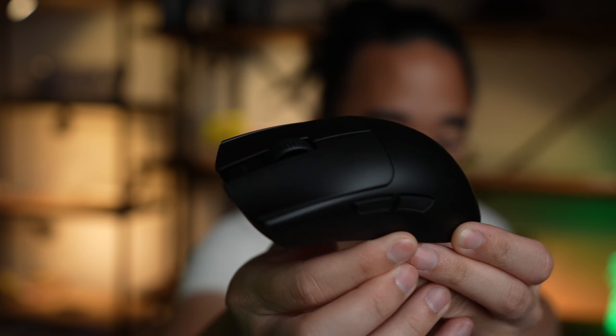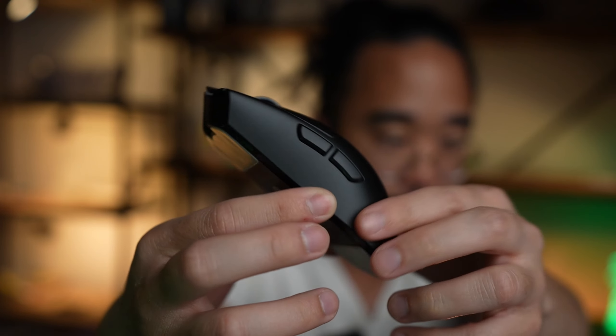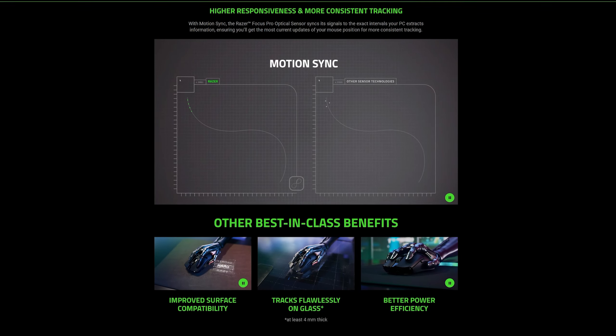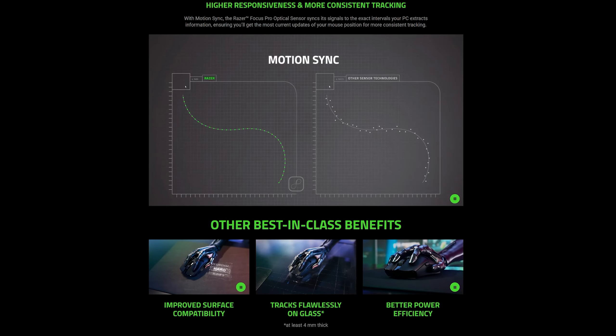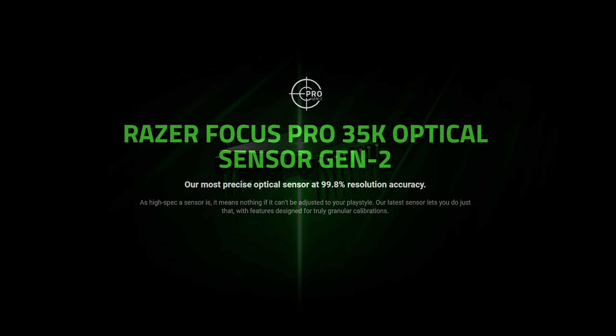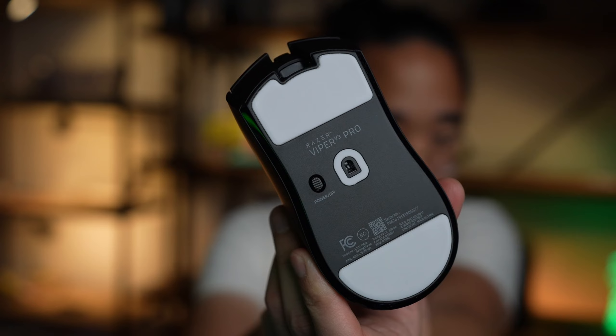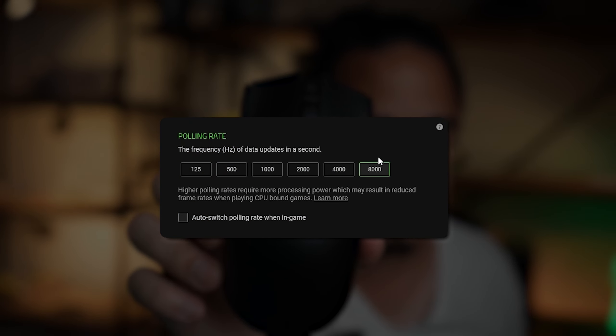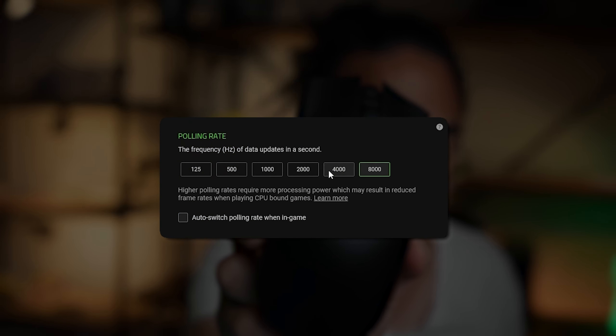As far as the actual tech in the Razer Viper V3 Pro, you have a Gen 2 Focus Pro optical sensor, which is the most precise optical sensor on the market with 99.8% resolution accuracy. You can actually turn the hyperpolling technology up to 8,000 Hz for flawless wireless performance.